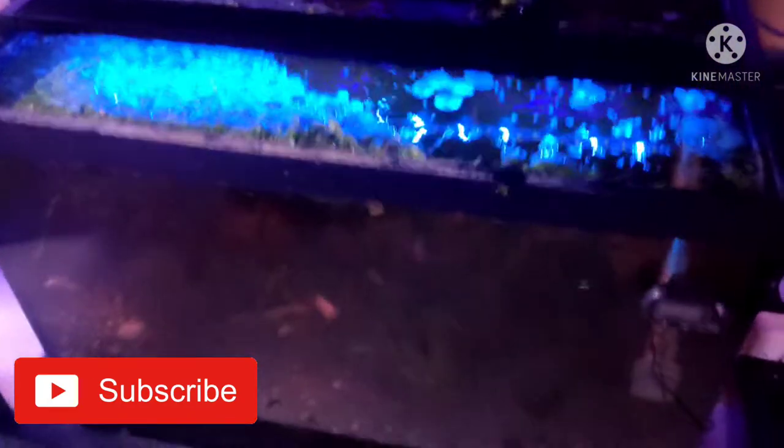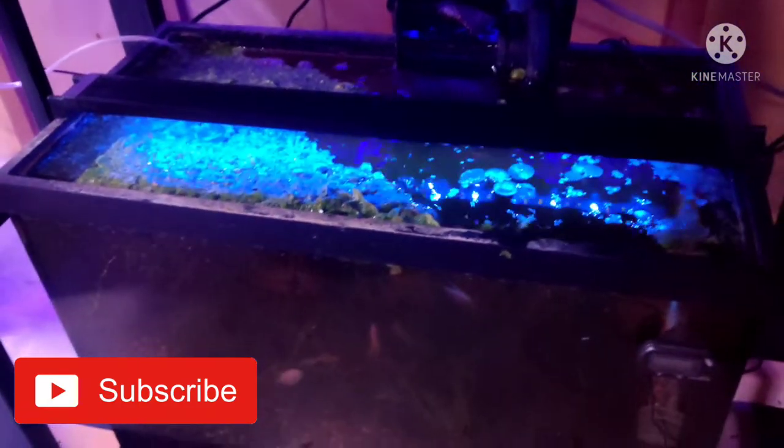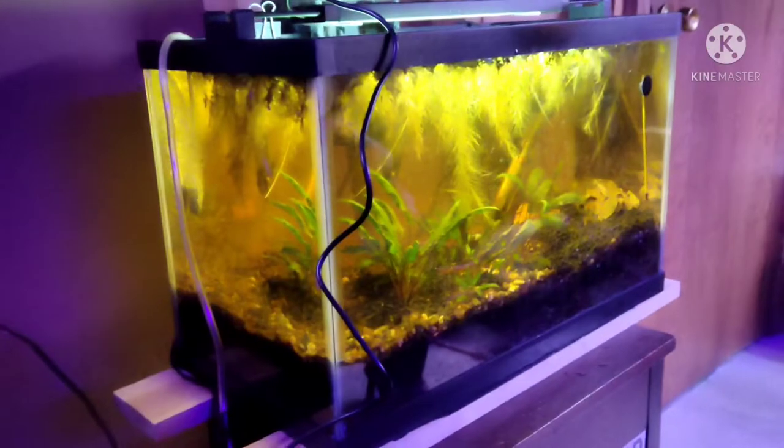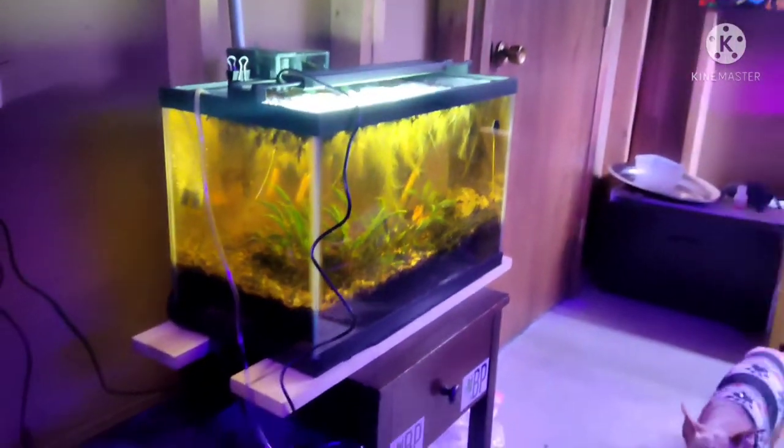I'm a huge penny pincher when it comes to lights. This one is 24 inches and it's over a $100 light. I thought my other light was awesome — $66 for a 50-inch, and I can set it to rise and set like the sun on its own. But nothing like this. Lightning storm — mimicking nature for these fish. The lights are amazing. I'll toss a link in the description if you want to find it easily, but you can find them at PetSmart, Petco, and I'm sure you can order on Amazon.